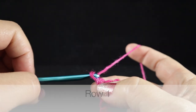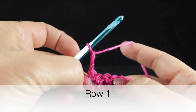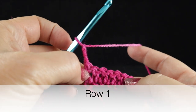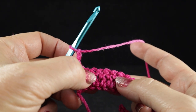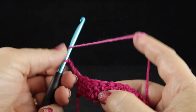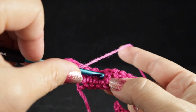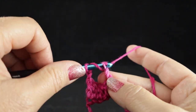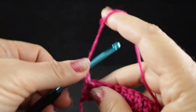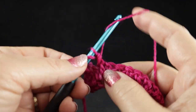So to begin, I'm going to chain three. I'm going to skip the first stitch because it is the end stitch, and then we're going to skip three more stitches — one, two, three. And in the next stitch, which is the fifth stitch from the end, I'm going to work a front post treble crochet, and I'm going to do that in the next two stitches as well.